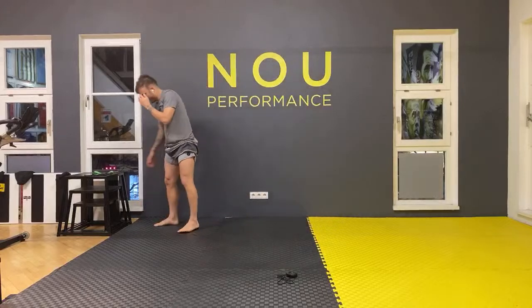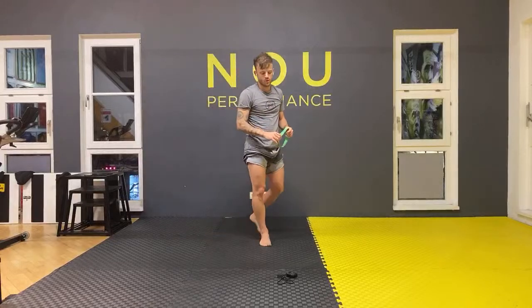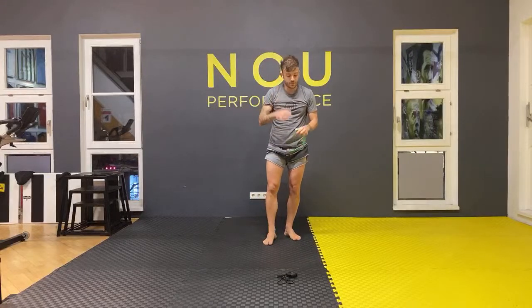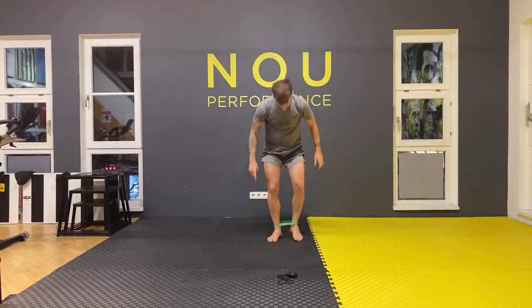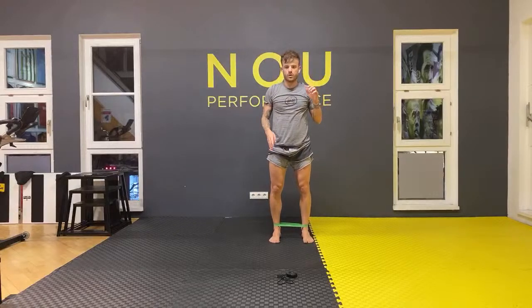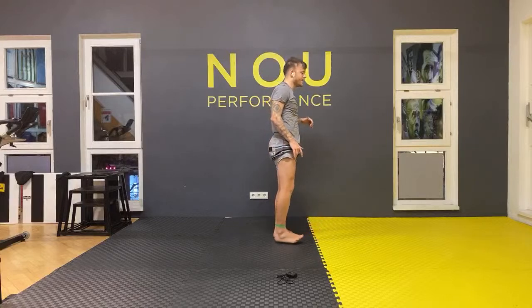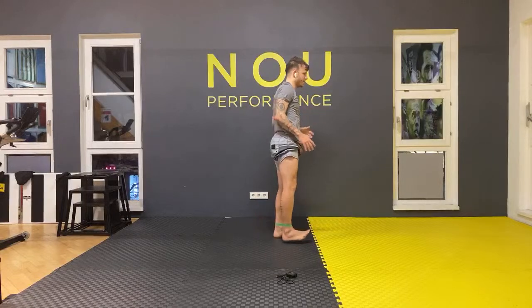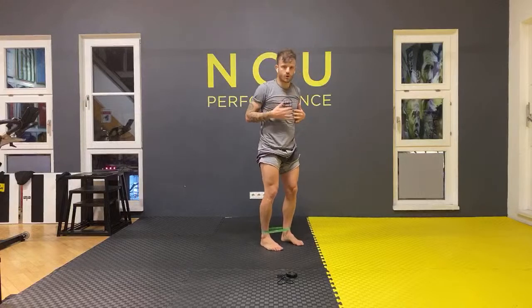If you have a mini band at home, use it — if not, just do it without. Put it at your ankle. It's going to be simple: ten kicks forward, ten kicks side, ten kicks back. The leg stays in the air and you stay straight the whole time. If you have the coordination, try to move your hands as well. Sounds good — we go together.